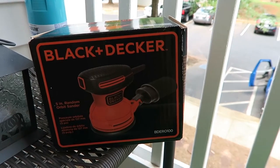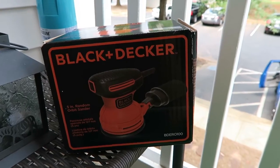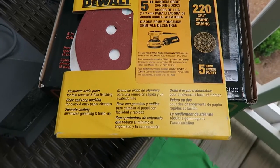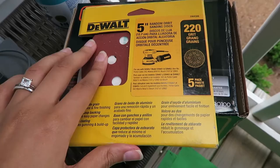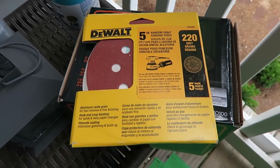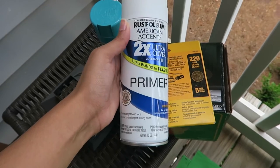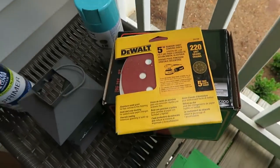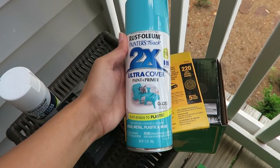I bought this Black & Decker electric orbital sander from Amazon — it was like $25 — and then I got this 220 grit sandpaper. I'm not sure if this is the right grain or whatever, so we'll see how that goes. And then since my bookshelf is black, I got a primer. I'm not sure if it's gonna be enough to cover the whole bookshelf. And then this is the color it's gonna be — it's like a teal color. Super excited.